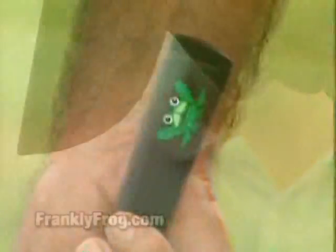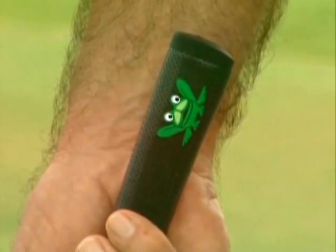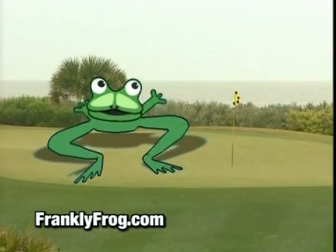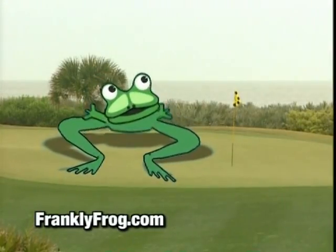Well, thanks for that this week, Frank. We'll be in touch, but until next week, may the frog be with you. Find your frog at franklyfrog.com — Ribbit!